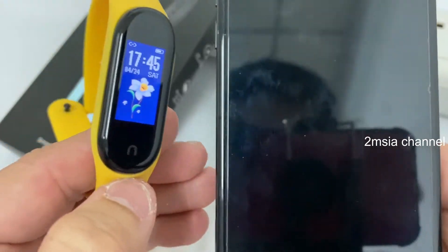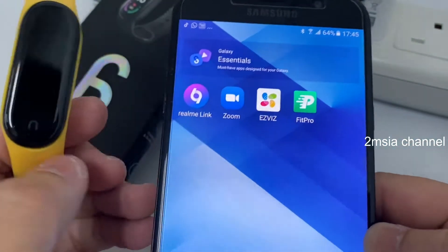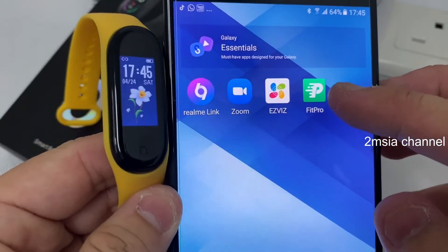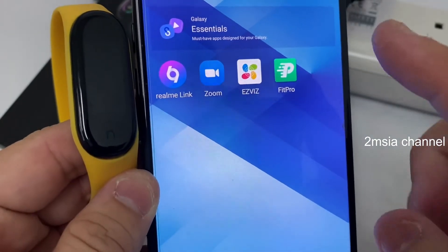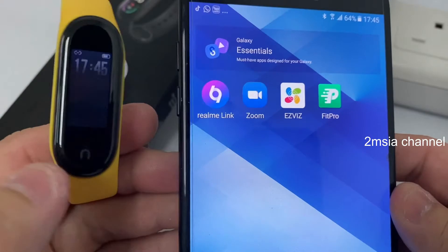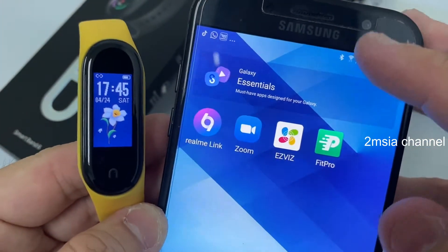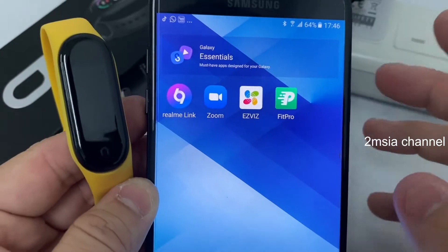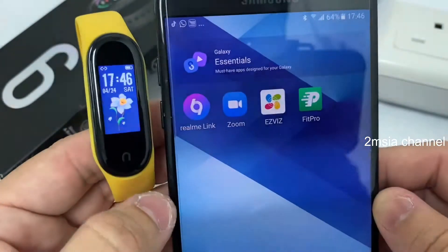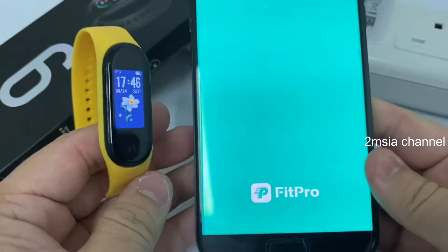First, I'm using a Samsung Android phone. Install the Fit Pro app — if you've watched my previous video, we covered how to install it and how to sync the time with the phone. Make sure you're connected to Bluetooth. If you don't know how to connect it to Bluetooth, go back and watch that video.